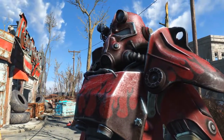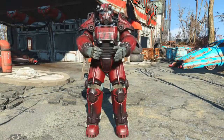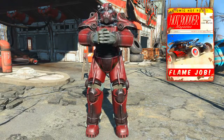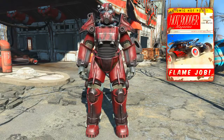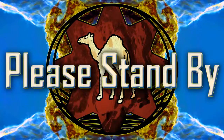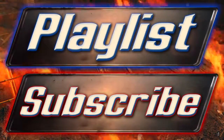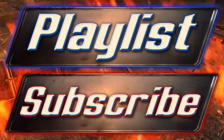And there you have it, that concludes the guide on how to acquire the Hot Rodder magazine that unlocks the hot rod flames custom paint job for your power armor. I've been Camel, thank you very much for watching, I do hope this video helped you in acquiring the hot rod flames custom paint job.